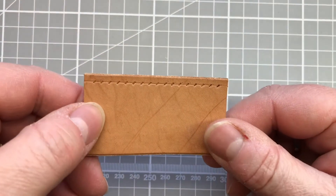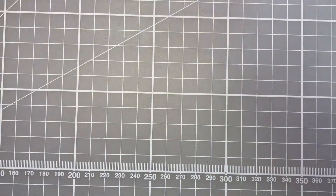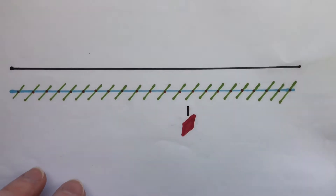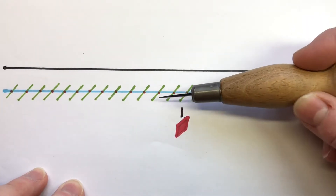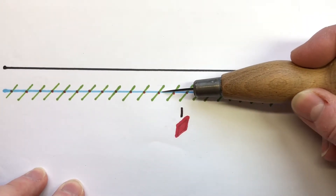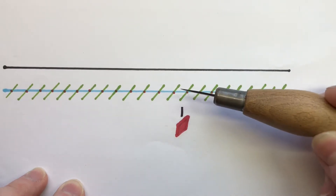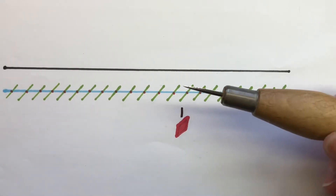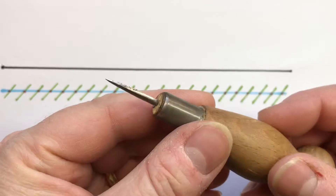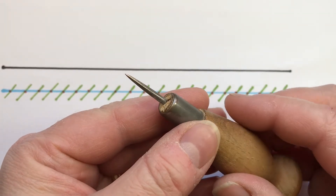We want our stitching to look neat and consistent. On my diagram here, the edge of the leather is shown with the blue line representing the score line we've just drawn. The green diagonal lines are those made by the pricking iron.